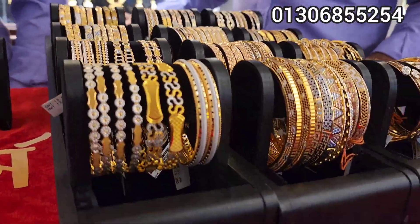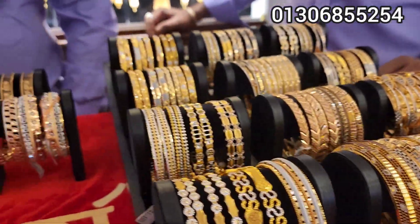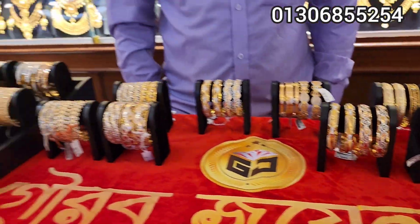Assalamualaikum everyone, welcome to today's video of Gorab Jewelards. Today we are going to see Gorab Jewelards.